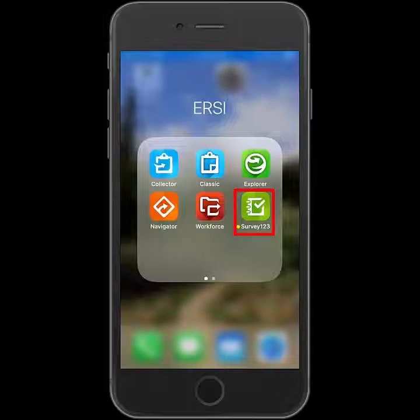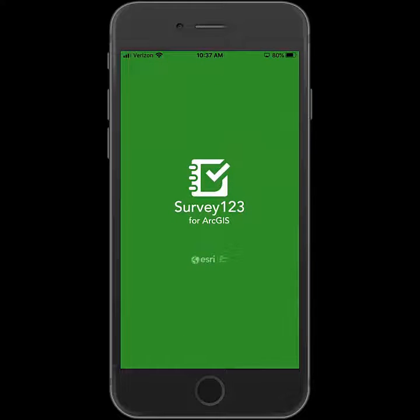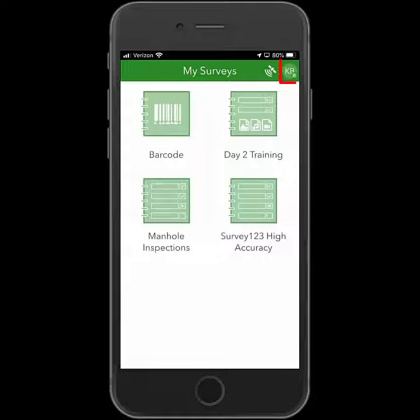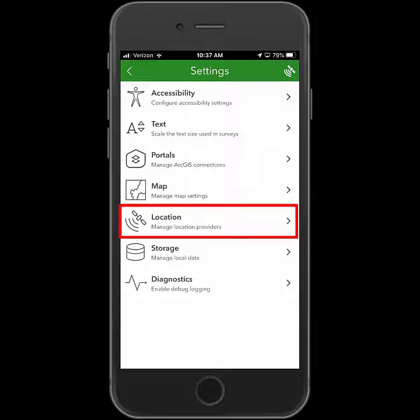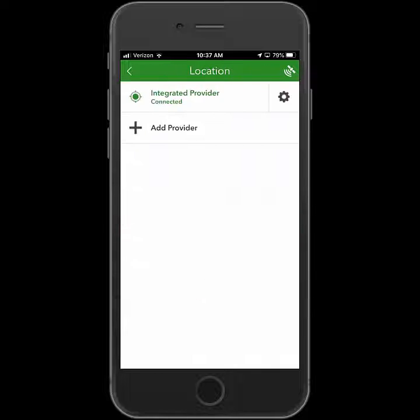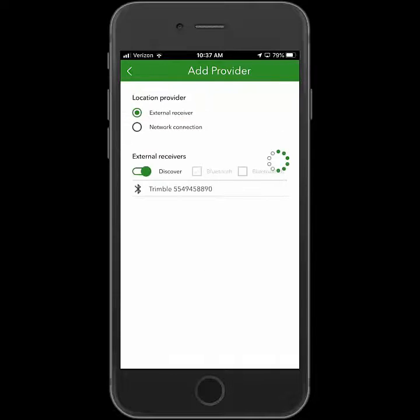We're going to launch the Survey123 app. Once signed in, we'll tap our location profile, go into settings, and then select location. From here, we're going to add a provider. It should search and find the R1, and we'll tap on it to connect.